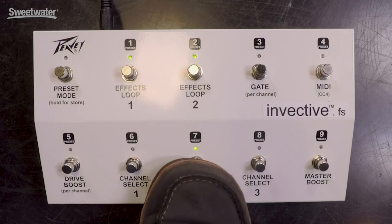When we switch to channel 2 we move into crunch or higher gain territory. This is great for rhythm sounds but it's also going to make for a great lead tone when you're playing blues or classic rock styles.